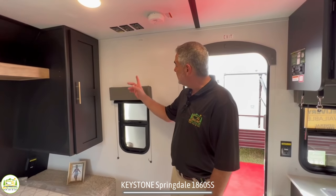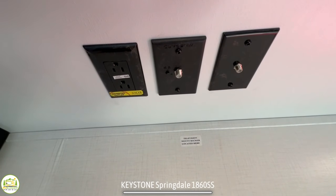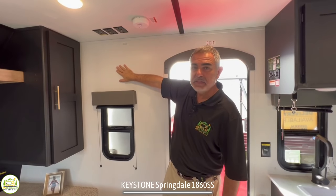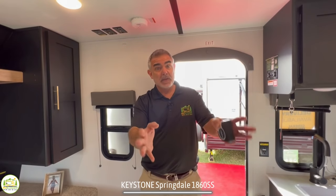One other thing to note is the TV location is right here, and you've got all your cable, satellite, and receptacles lined up so you can easily mount a TV here. This is actually a decent location because you can see it from your bed, from the couch, or even from the dinette.